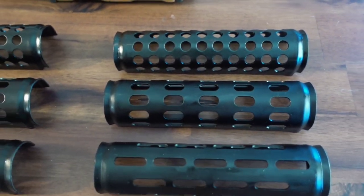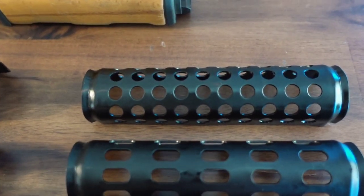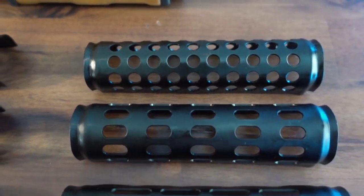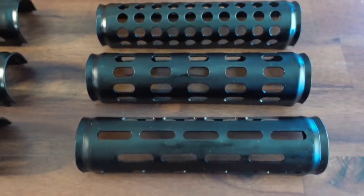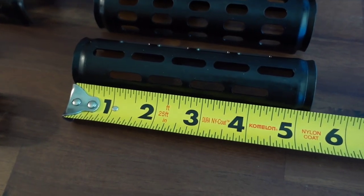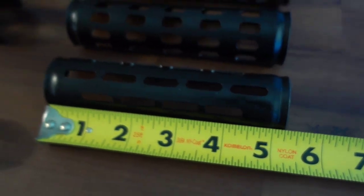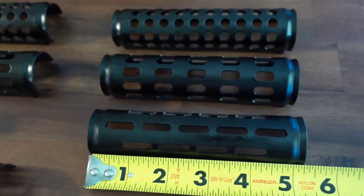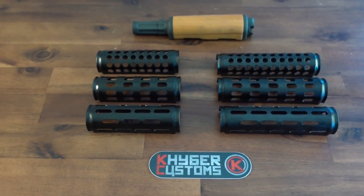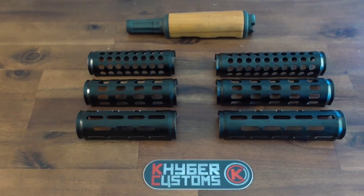We also offer a UGO or Z-PAP length gas tube cover, available in Swiss grader style, hater grader style, and slotted grader style. Our UGO Z-PAP length graders measure out at approximately five and one quarter inches and should be compatible with any upper hand guard that measures that length. The installation instructions will apply to any of these designs.